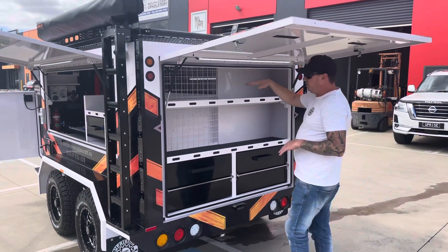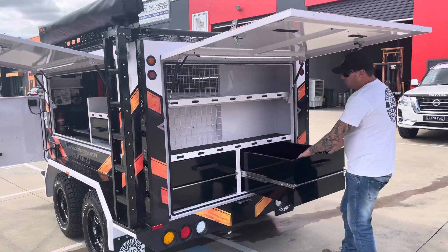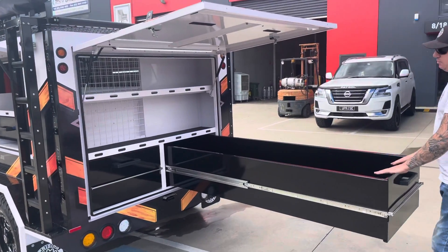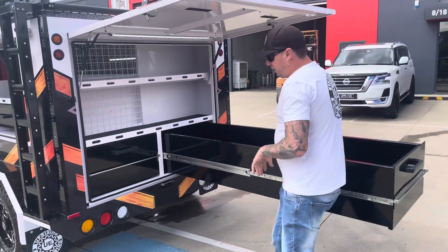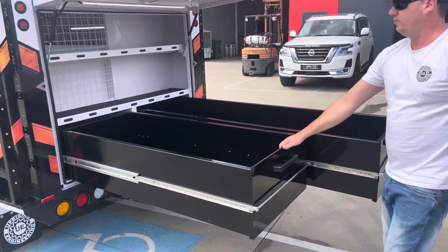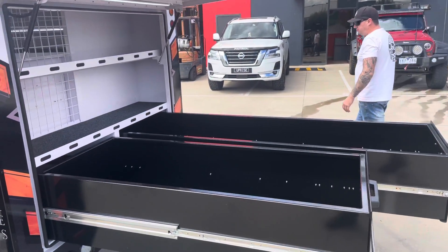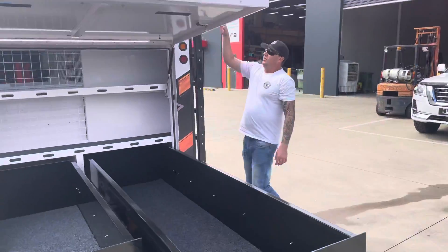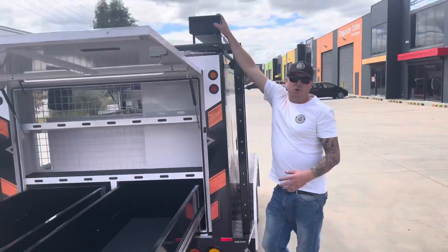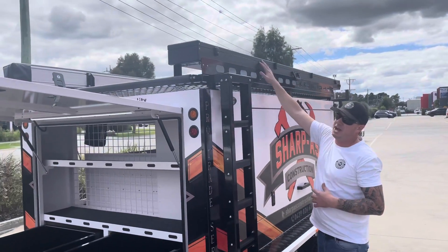In the back here we've got our shelving platforms, fixing platforms, and our rear drawer systems — as you've all seen before, just monstrous drawer systems in a TP96. Track Armor storage box for all your straight edges, levels, bits and pieces — really, really good product, very popular on our trailers.